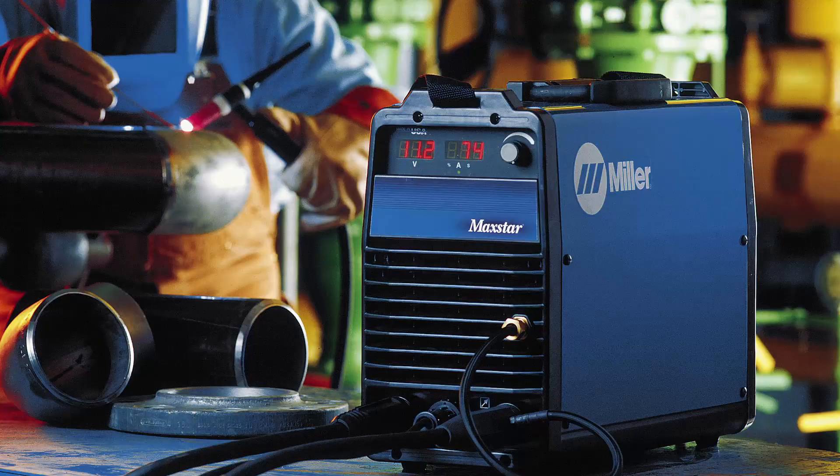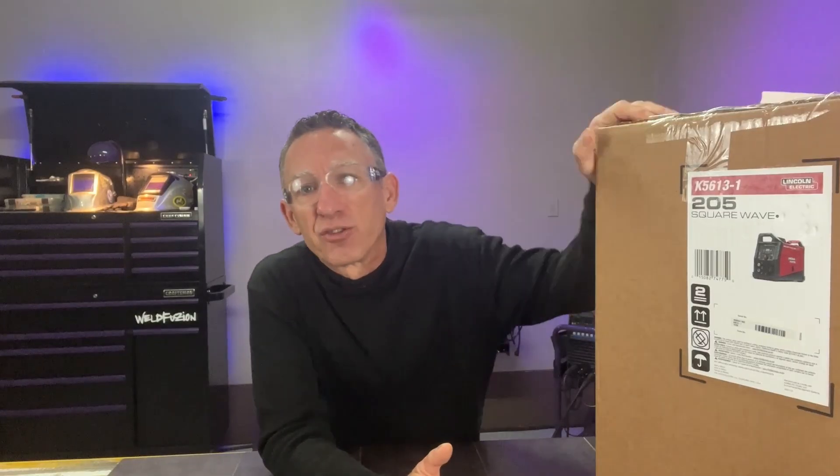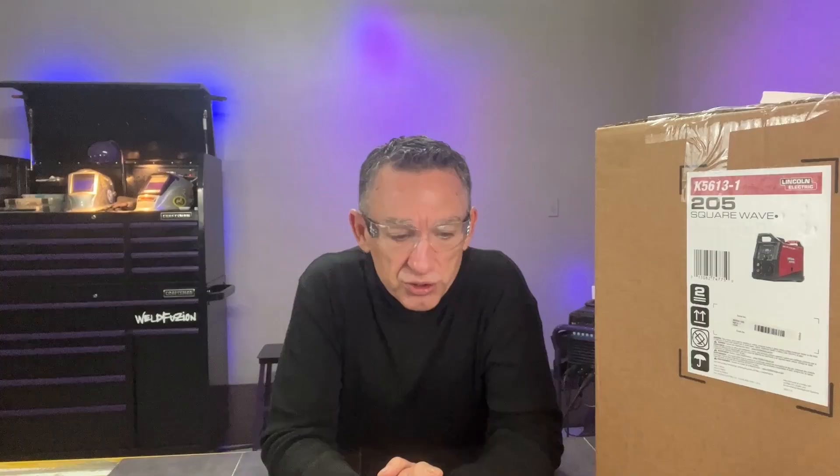Then in the early 2000s we were working on the modern MaxStars and the Dynasties. Although they really made welding easier because the arc was so much smoother, and these things are lighter today so you don't need a forklift to move your machine, I started to see the price creep up. It concerned me that at some point machines were going to be priced out of the market, and only people seriously welding every day would be able to afford them.